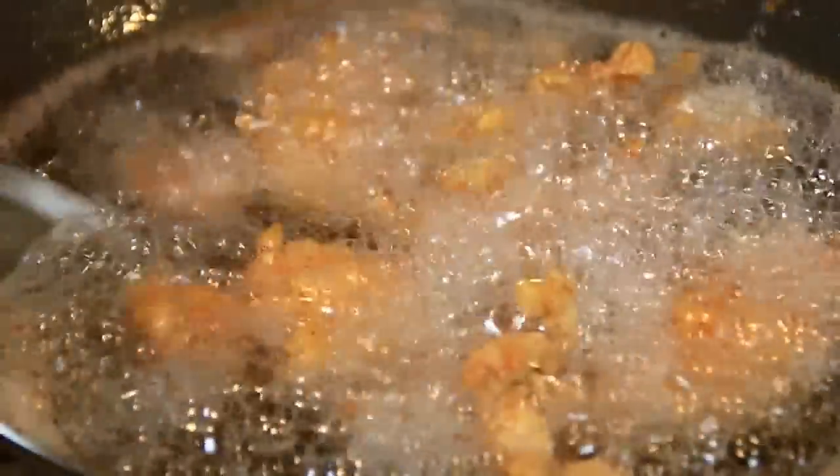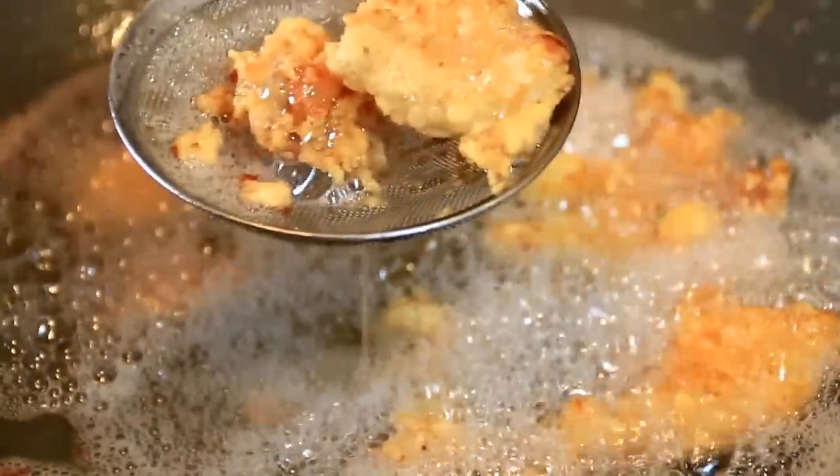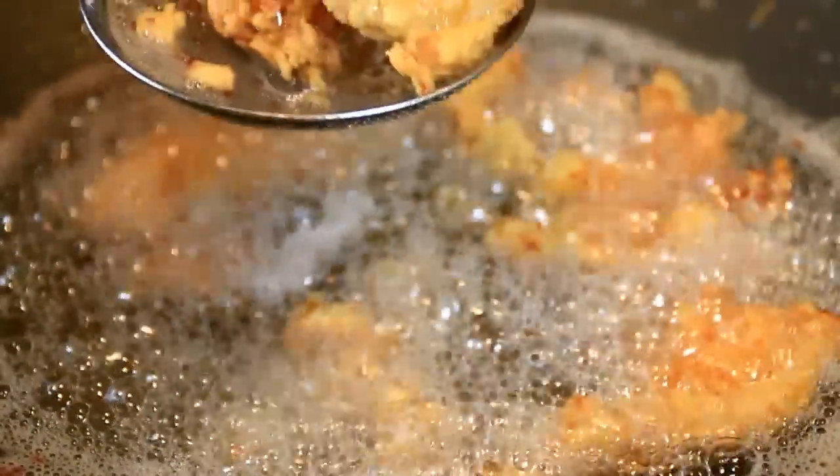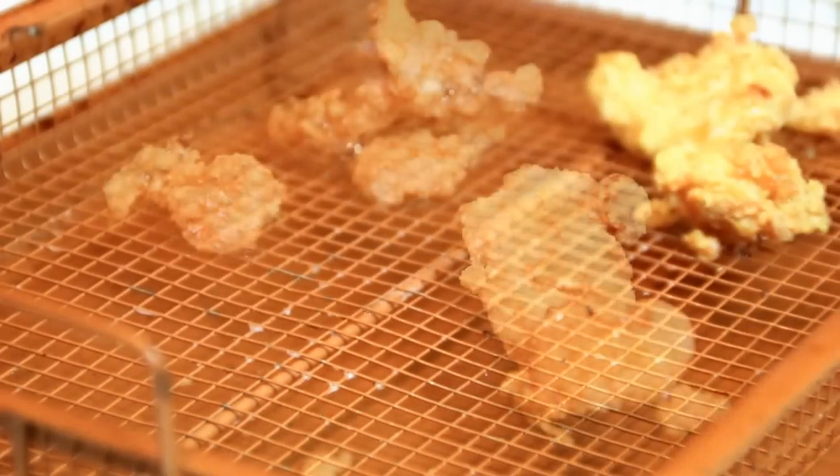Once it's nicely golden brown and crispy — just look at this guys, incredible — I'm just gonna set this aside on a wire rack. I don't know if you can hear it, but just listen to that crispiness.